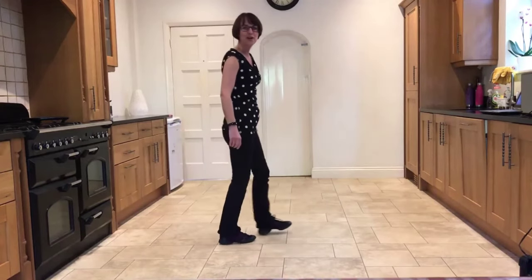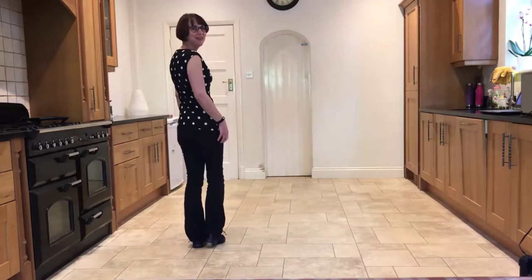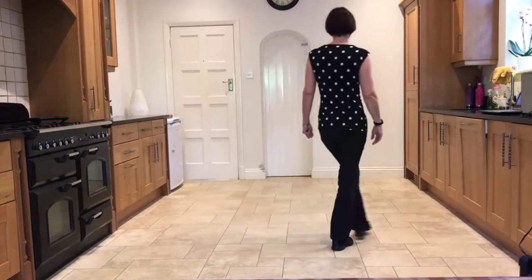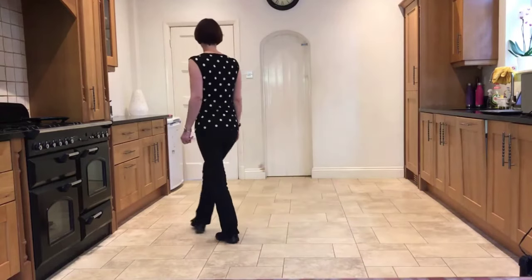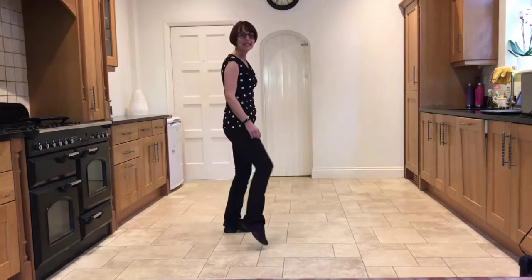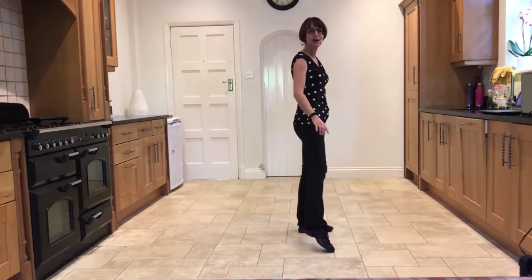Let's add that on from the beginning. Weaving out to the right. Ready, and: side, behind, side, cross, side rock, cross, hold. Side, behind, side, cross, rock, turn, step, hold. Point, step, point, step, touch out, in, out, hold.